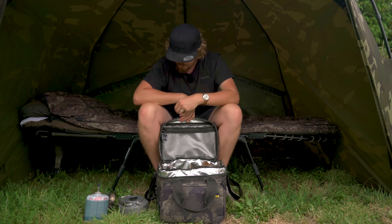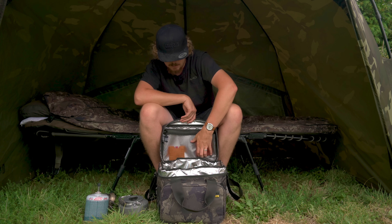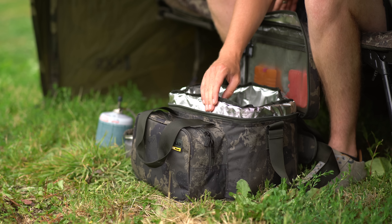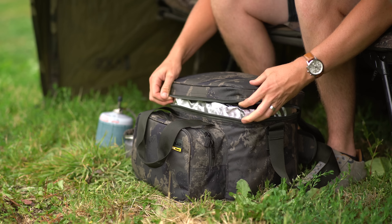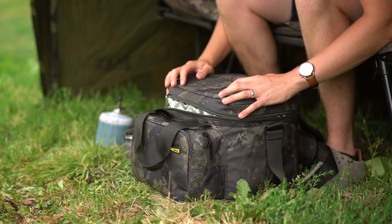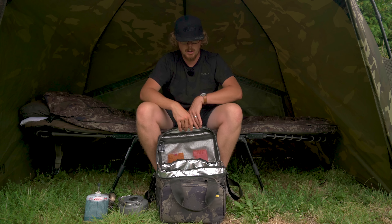On the very top of the lid there's a mesh pocket. At the moment I've just got my cutlery in there, but this could also be designed to keep smaller things that need to be cool, or maybe some ice packs - it's nice that there's a little pocket to keep things separate. Worth noting there's also a lip feature to this cool bag - the zip is set down by a couple of inches, so there's a lip that helps prevent rain ingress and also helps trap the cooler air inside even without the zip fully closed.